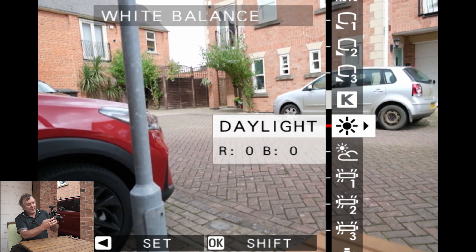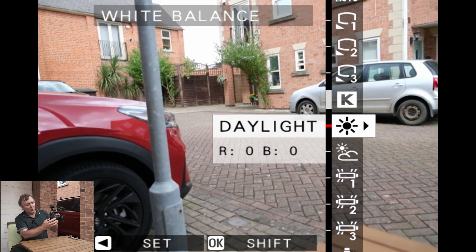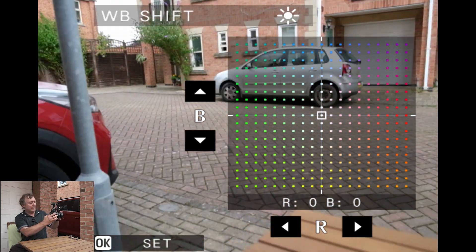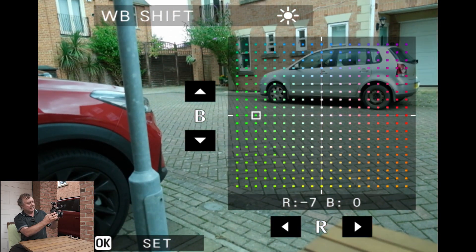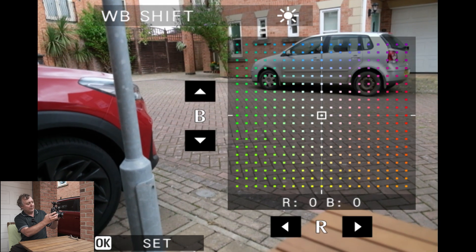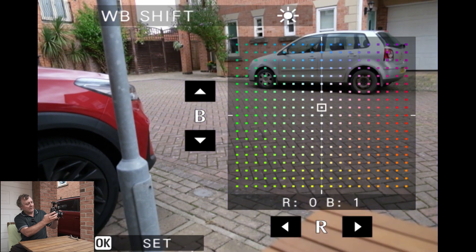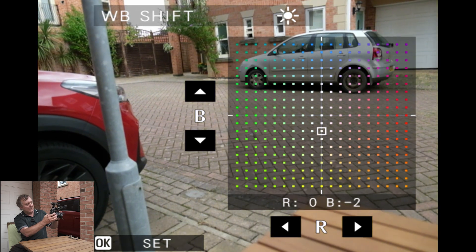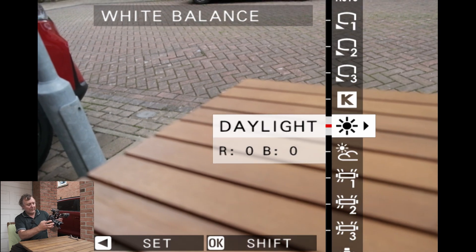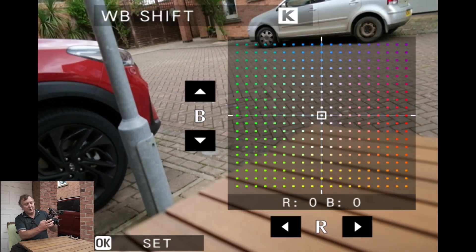Now on all of these presets you've got a right arrow showing, and you can press OK or the right pad to get to the white balance shift. With the white balance shift you can alter that preset across a grid — you've got red, green, yellow, and blue — so you can change your blues and just dial in what you require on that preset. You can do that on all the presets, and on the Kelvins you can do the same as well.